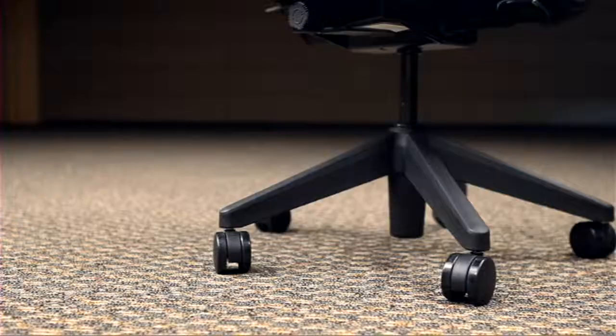It has passive posture fit support that automatically creates the right amount of lower back support as you sit and work or recline, and while reclining you'll always feel secure with the chair's ultra stable five-star base.